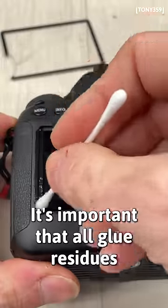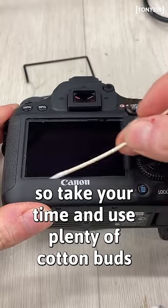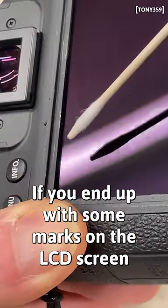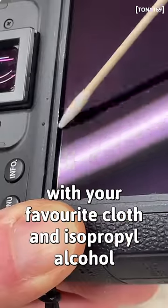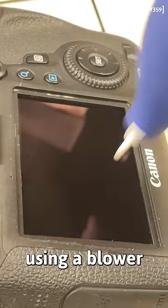Now it's cleaning time. It's important that all glue residues are removed, so take your time and use plenty of cotton buds. If you end up with some marks on the LCD screen, take your time and clean it with your favorite cloth and isopropyl alcohol. Keep the dust and debris off the LCD using a blower.